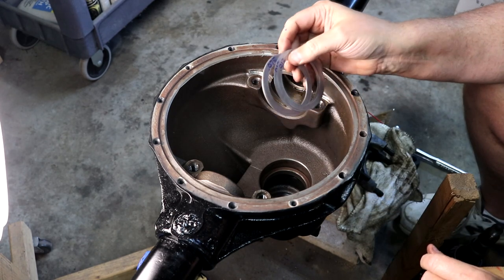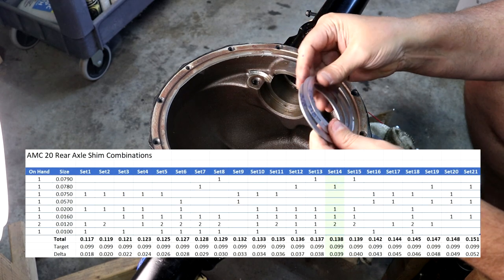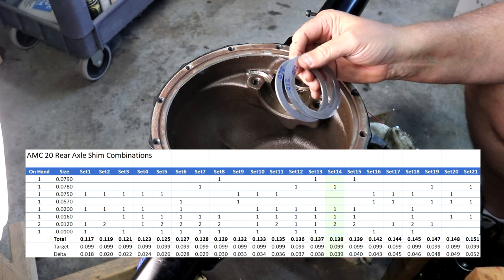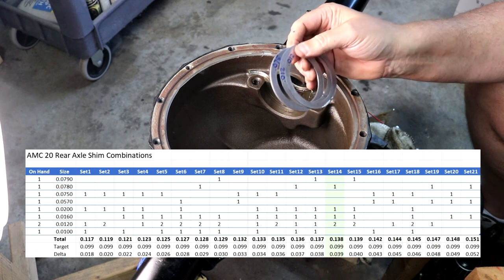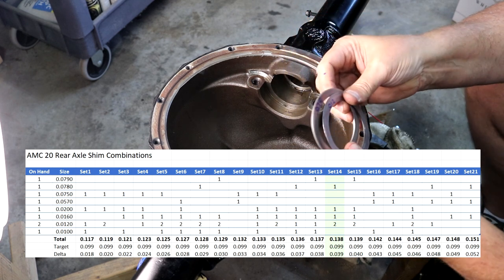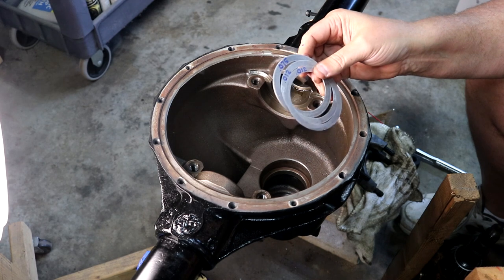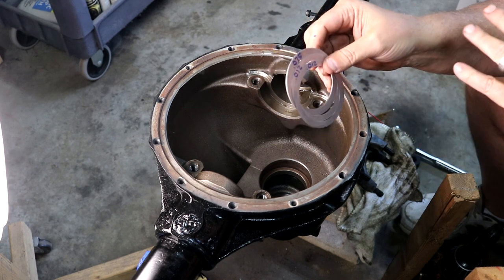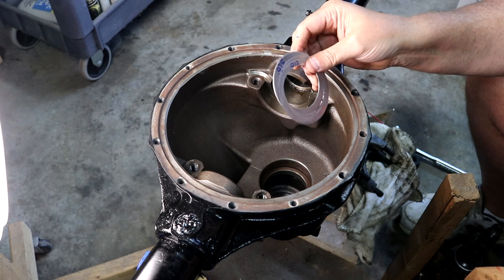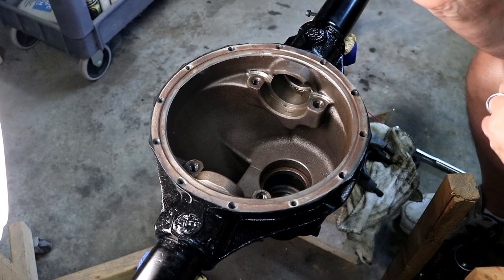We're going to add 39 thousandths. I've redone the spreadsheet — that's a big shift from the stock shim thickness, which surprised me a little, but the manufacturer knows how they want that pinion set up in this housing better than I do. I'll go with the 39 thousandths, get the new shims, and reassemble. I'm setting my expectations to taking this thing apart and back together many times.